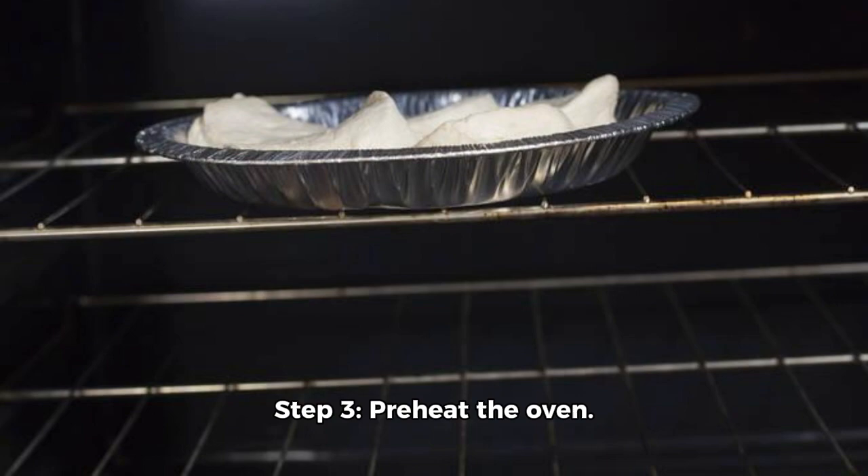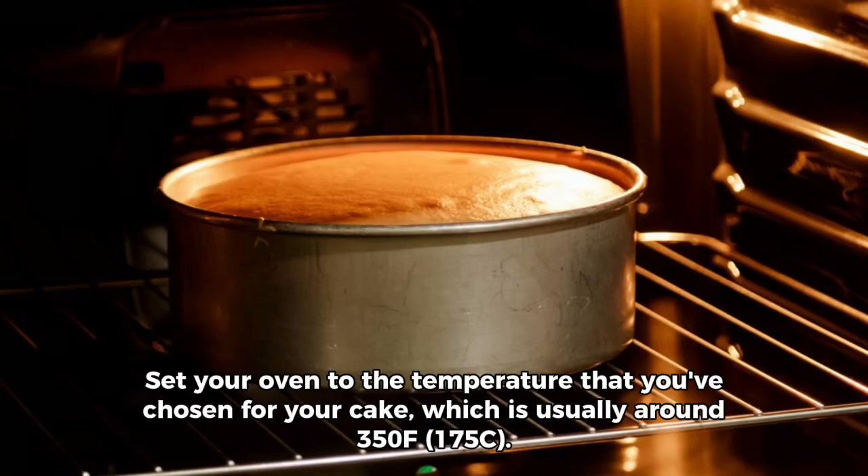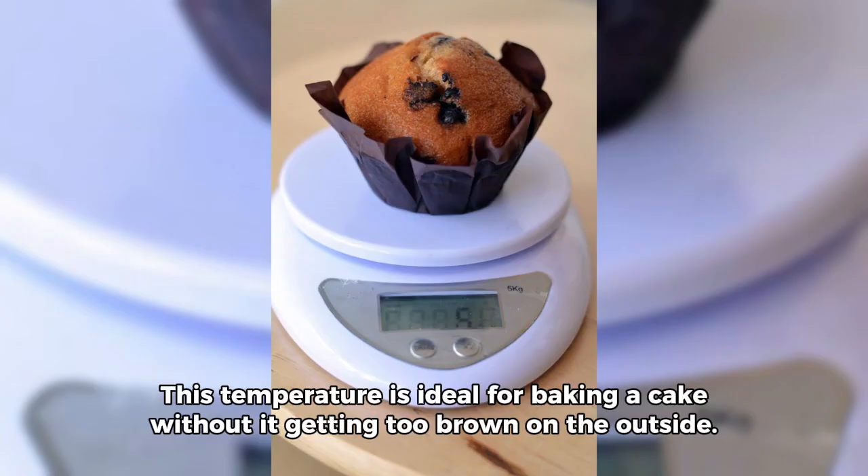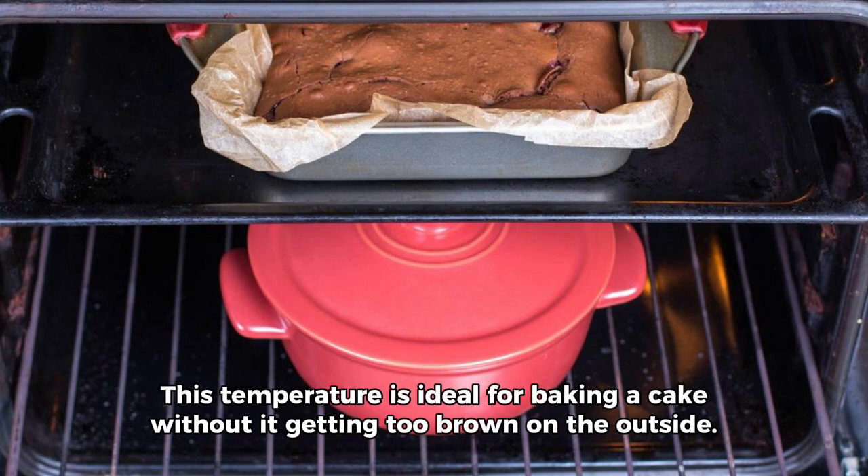Step 3: Preheat the oven. Set your oven to the temperature you've chosen for your cake, which is usually around 350°F (175°C). This temperature is ideal for baking a cake without it getting too brown on the outside.